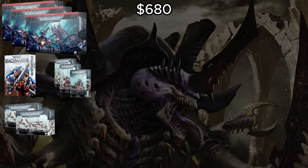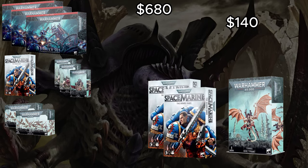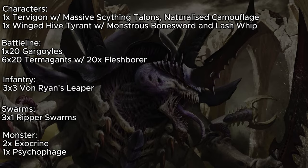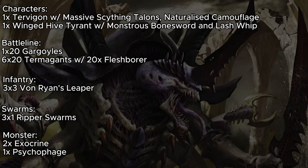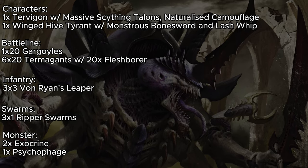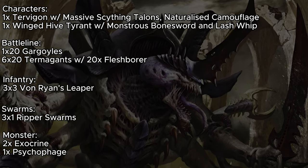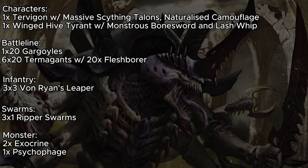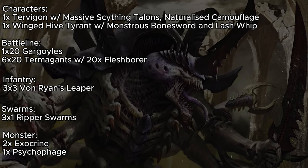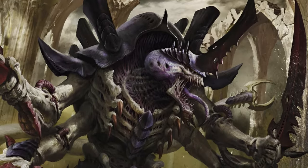At 2,000 points, all we have to do is pick up one Hive Tyrant box, then go back to Target and buy two more Space Marine board game boxes. This gives us one Tervigon with Massive Scything Talons and Naturalized Camouflage, one Winged Hive Tyrant with Monstrous Bone Sword and Lash Whip, one 20-man Gargoyle unit moving up the board super quick, six units of 20 Termagants — 120 Termagants total on the board — three units of four Von Ryan's Leapers deployed, three Ripper Swarms ready to do actions from Reserves, two Exocrines for damage, and the Psychophage to make this as hard to kill as possible.